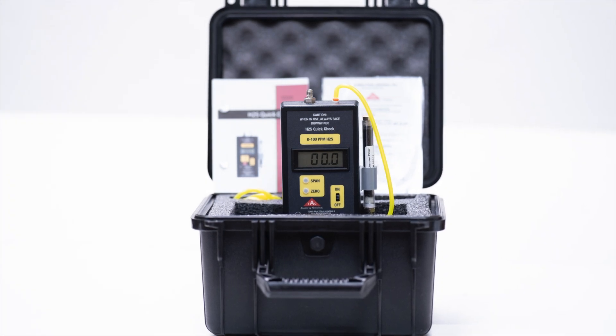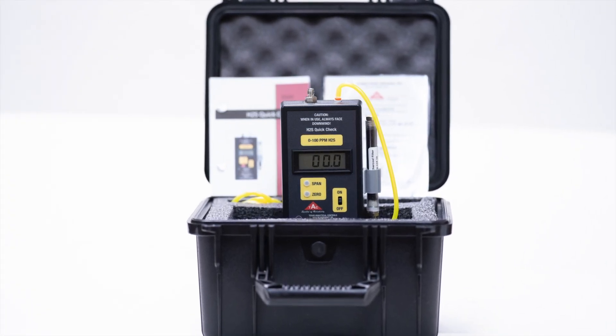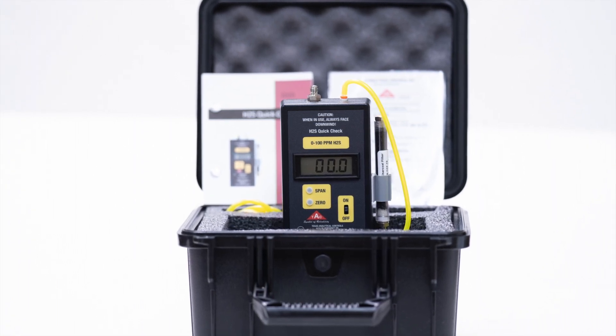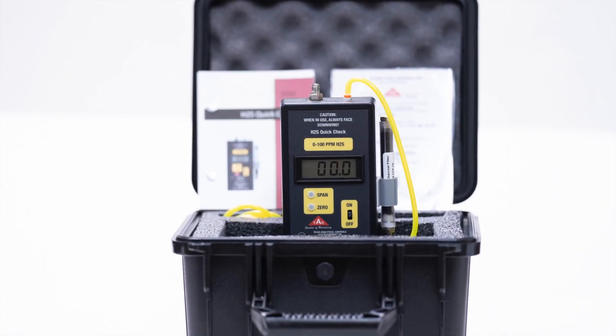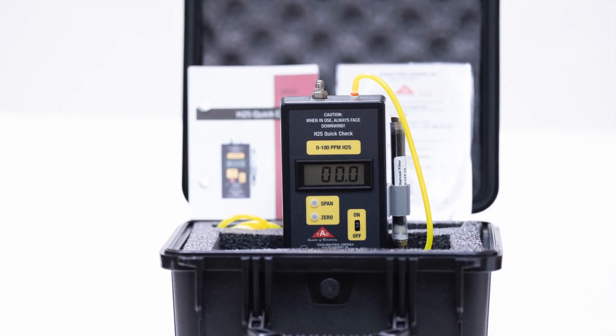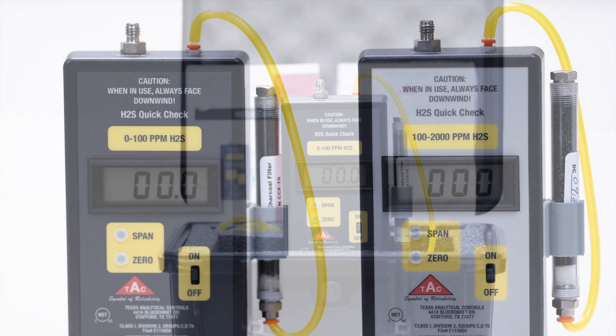This is our H2S Quick Check. It is used to spot check the H2S levels in natural gas pipelines, as well as to verify the H2S in your calibration bottles. It is very easy to use and accurate.